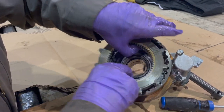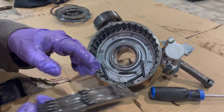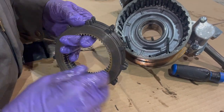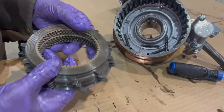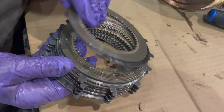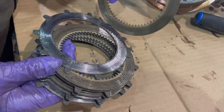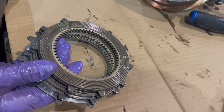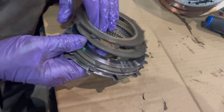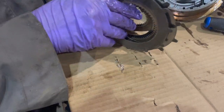We're pulling them all out and inspecting them — you can see the springs fell down in there. They look good on a quick look. Inspecting them as we take them out: fiber, steel, fiber, steel — they're looking excellent.